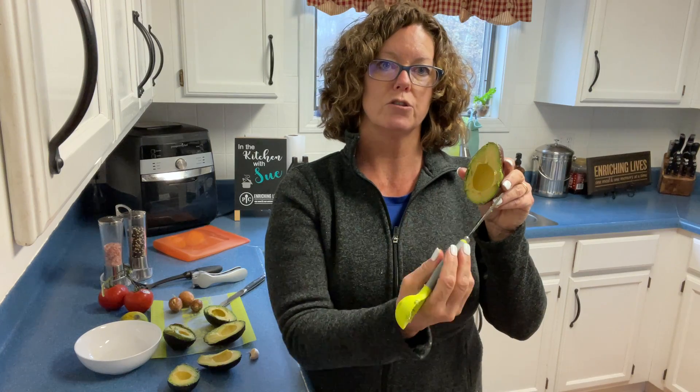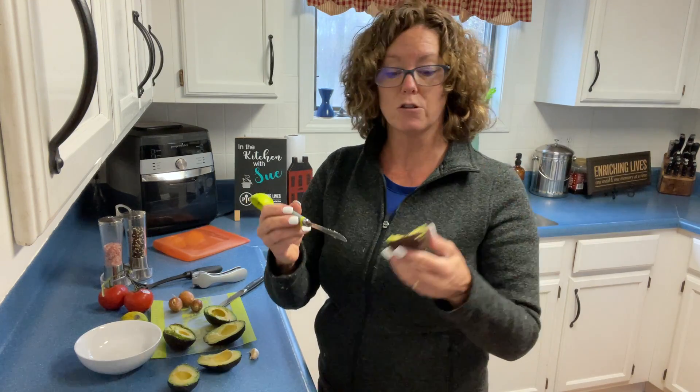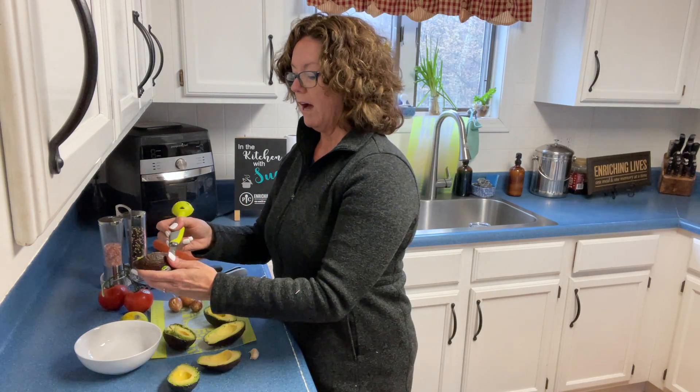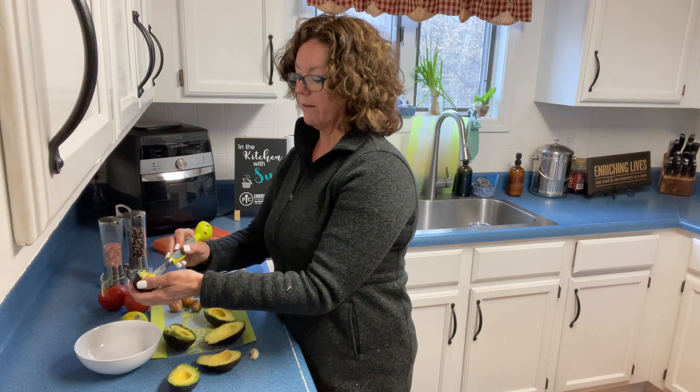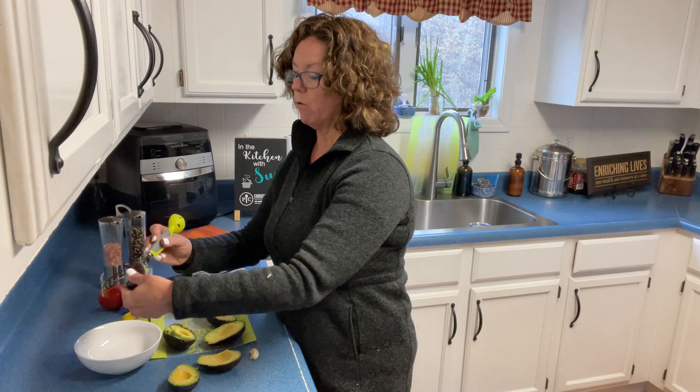Now if you're making avocado toast, you're going to stripe it and put it in layers on a sandwich or on your toast. Otherwise, you're just going to scoop it out with the dull side of the knife so that it won't cut through and it won't hurt you.